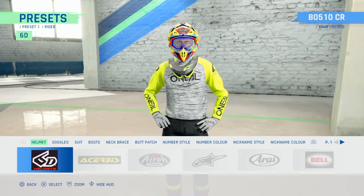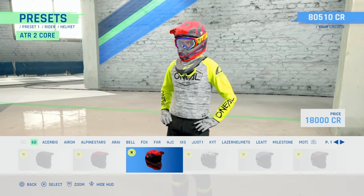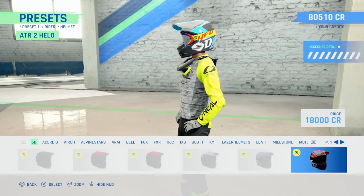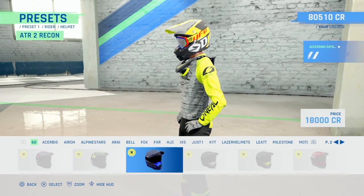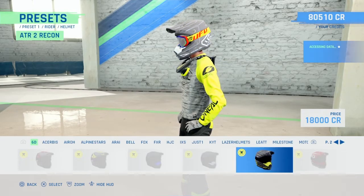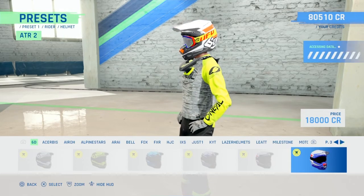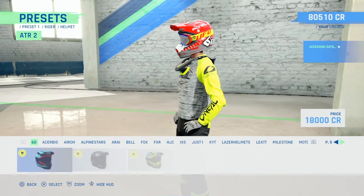Let's do it. We're starting off with helmets, so we've got some 6D helmets. Have a flick through all this stuff - pretty standard 6D helmets. How many are there? There's loads.